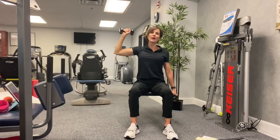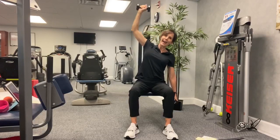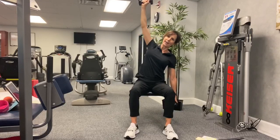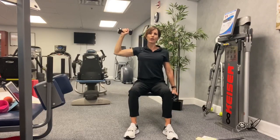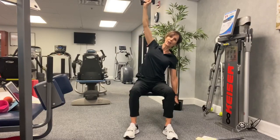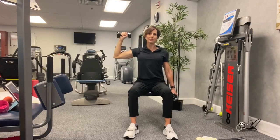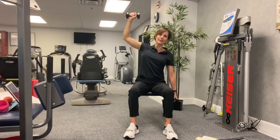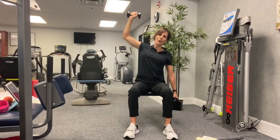Exhale when you press overhead. Exhale. Inhale. Exhale. Inhale. Exhale. Inhale. Exhale. Let's do four more of these. Four, three, two, one.